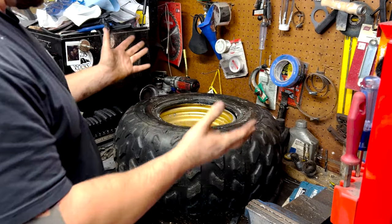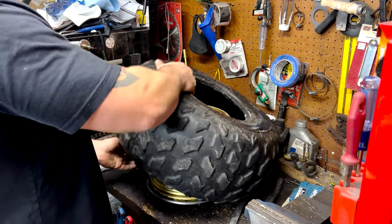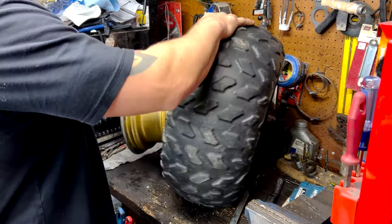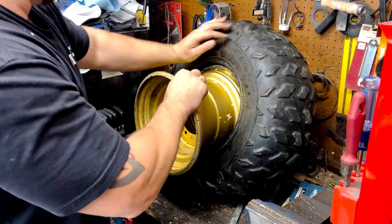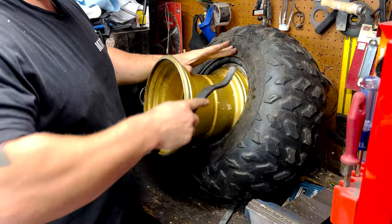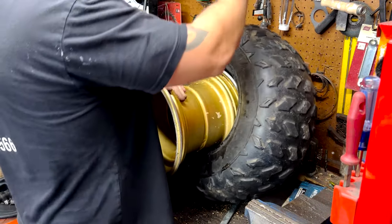There we go — voila! Sometimes to get the other side of the tire off the rim, it just pulls right out. You'd be surprised how easy this one comes out. The tool might give us a little bit of a hand here — just gotta be careful.